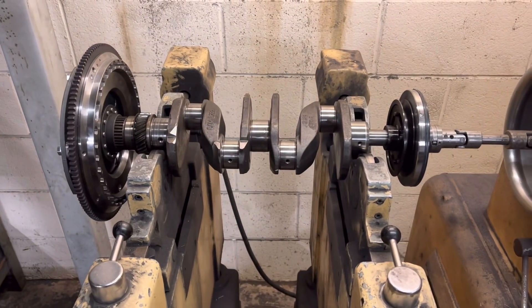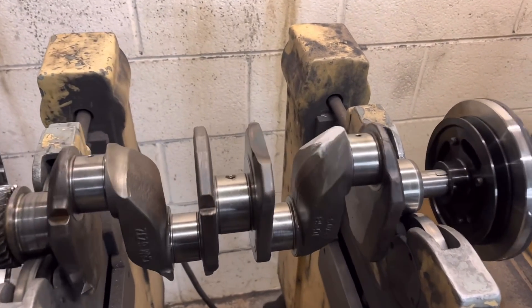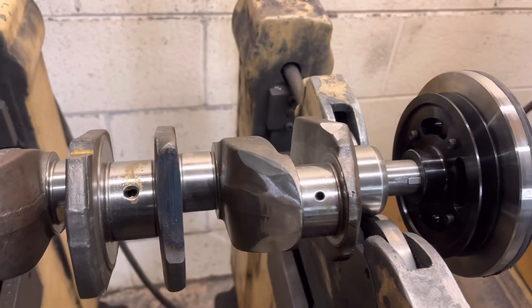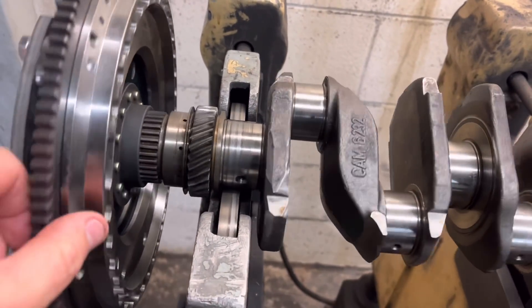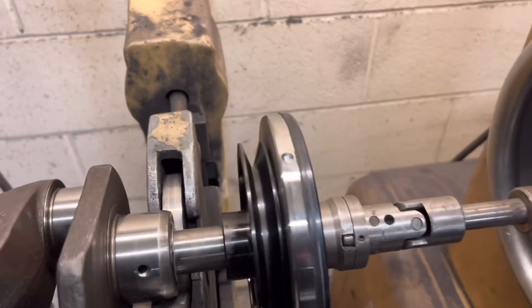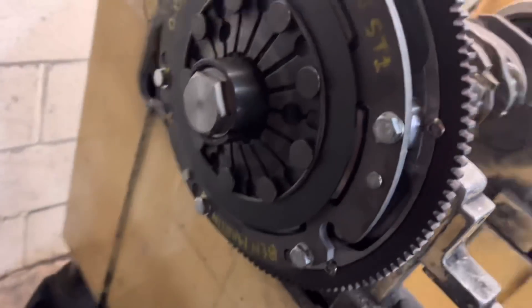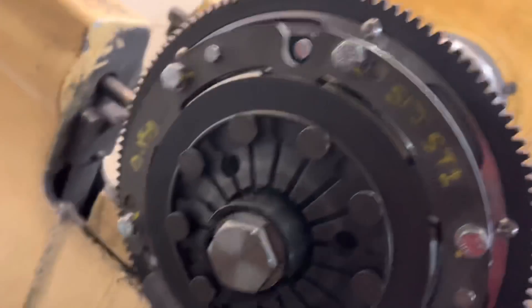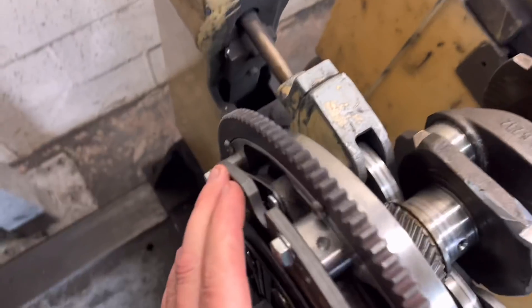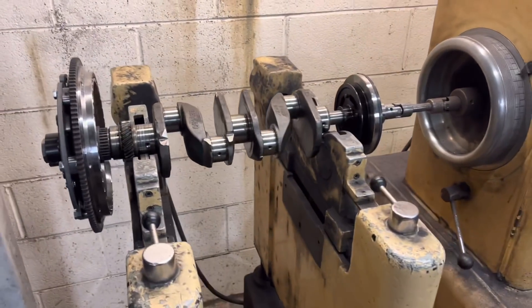There we go — the crankshaft all together and all fully balanced. You can see the grinding marks on the webs there where it was out, and here. The front pulley was pretty good — just a couple of little holes there. And on the clutch and flywheel, just at the back there, there was one on the flywheel. All done.